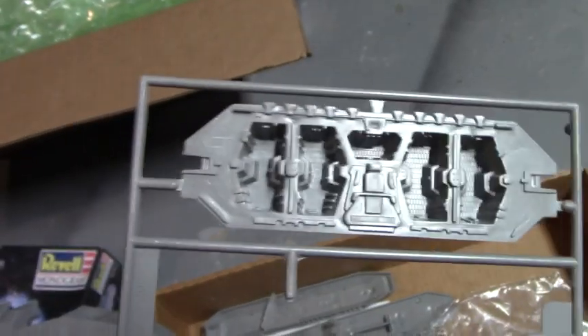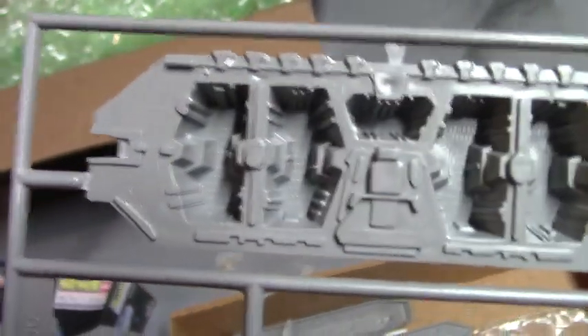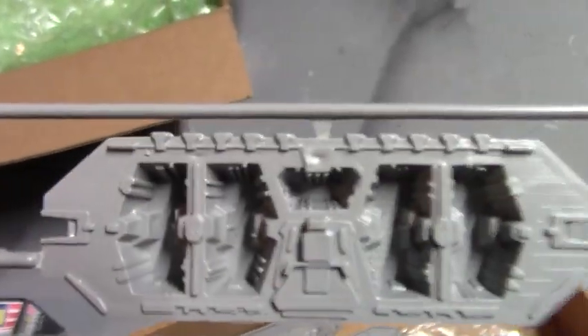This is one of the projects right here — the engine. You see how it's just molded gray plastic. My vision is to dremel out the base of each one of those engine openings, install a grid of translucent material, and then illuminate it from behind with some LEDs that flicker. That's my vision.